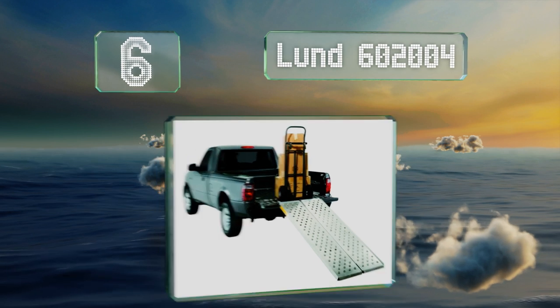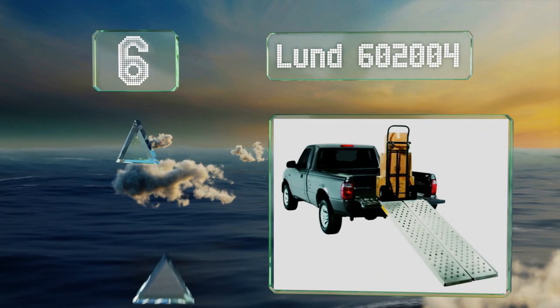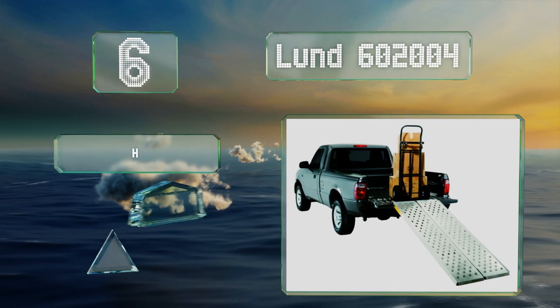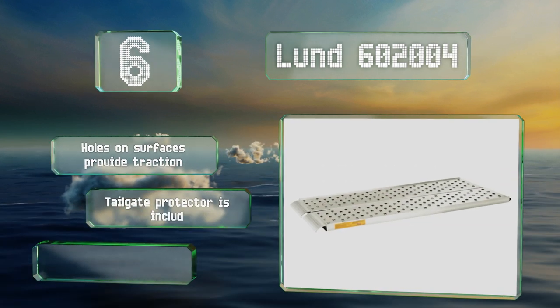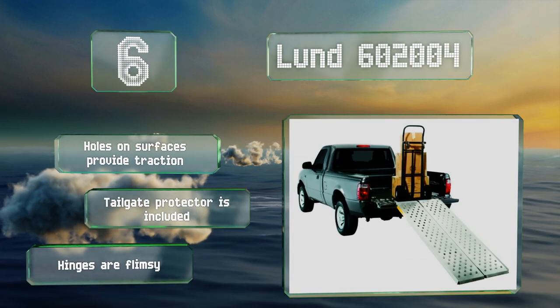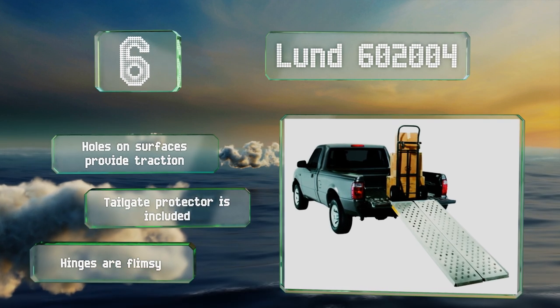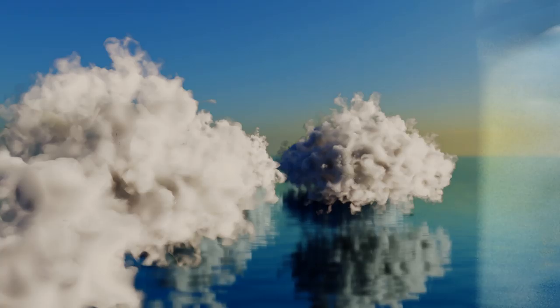Moving up our list to number 6, the Lund 602004 are extremely versatile thanks to their combined 30-inch width and 1,500-pound weight limit, making them suitable for use with motorcycles or hand trucks that cart heavy loads to and from work sites. Additionally, a limited lifetime warranty is included. Holes on the surfaces provide traction and they come with a tailgate protector, however the hinges are flimsy.